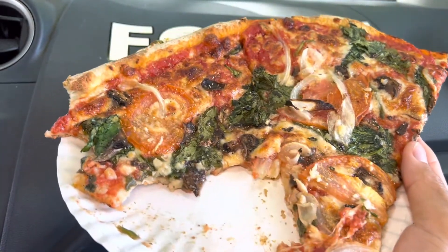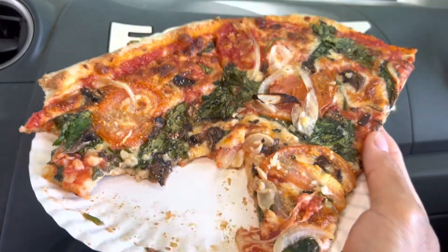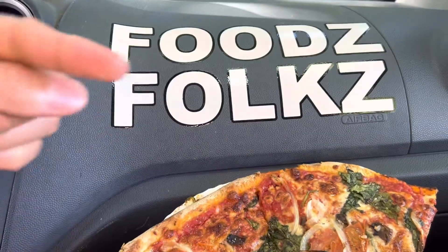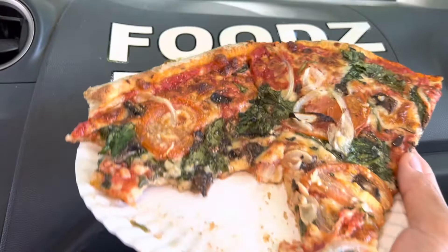Fresh veggie pizza! Thank you folks for watching. Please give this video a thumbs up if you like it, and don't forget to subscribe for more videos coming soon. Mahalo!